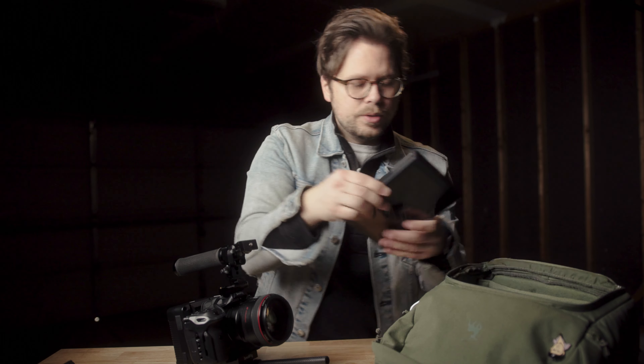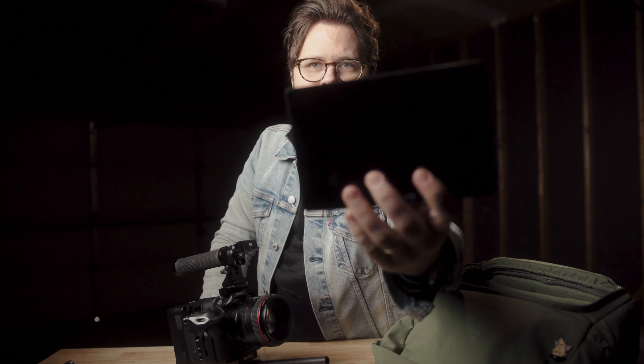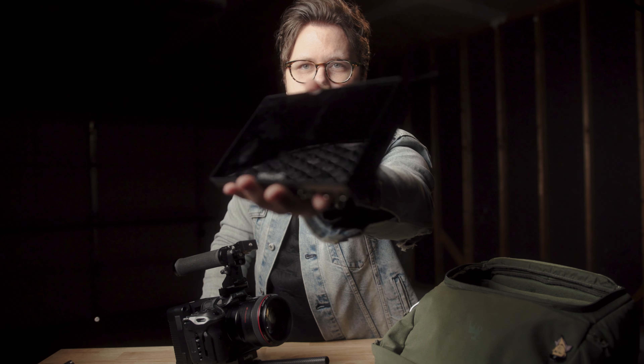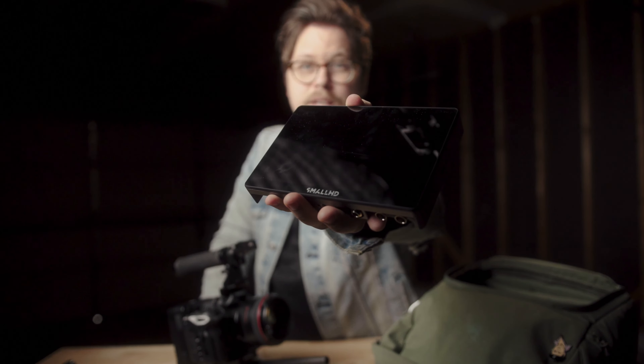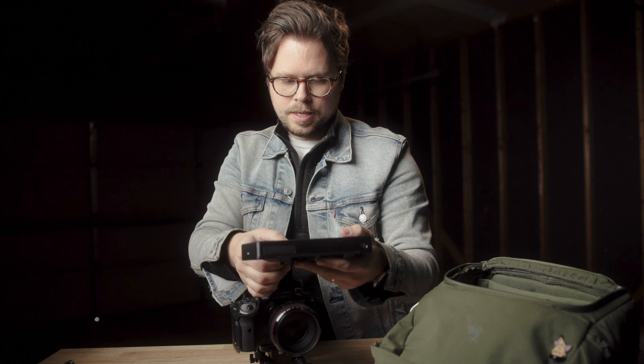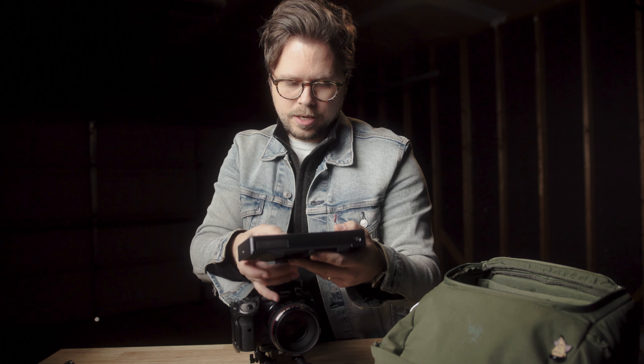Now onto my monitor here — like I said earlier, I have the Small HD monitor. It's the seven-inch Small HD Indie 7. It's been awesome, I've loved this monitor. It's like a thousand nits, so it's not super bright, but the color accuracy is great and I can still see it in daylight. So it works for me. Go ahead and attach that here to the top.